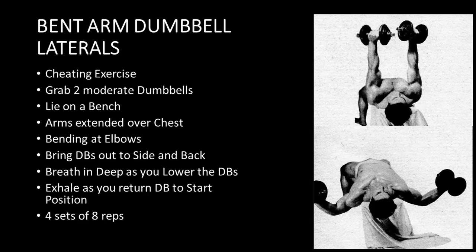The bent arm laterals follow, and you can immediately observe two things when we see these photos. First, Reg is bending the elbows and employing what is called the cheating principle, in that his arms are not being kept straight, allowing him to handle serious poundage. The reason it's still considered a cheating exercise is because back then it was common practice to keep your arms straight — as soon as you start bending the elbows, it's conceded to be using the cheating principle. However, it allows you to use maximum poundage, and that was the whole point Reg was trying to make: use heavy poundage for a low rep range.